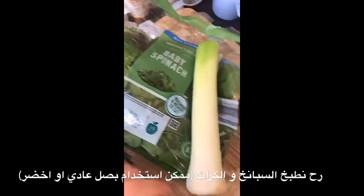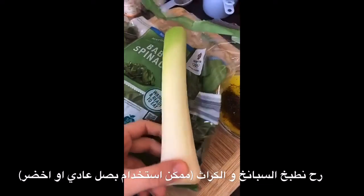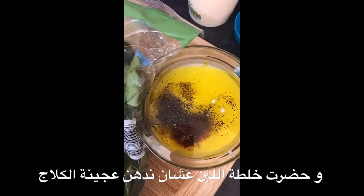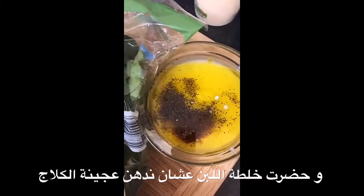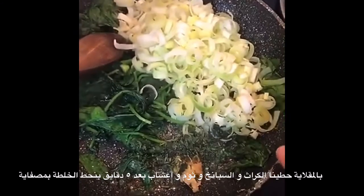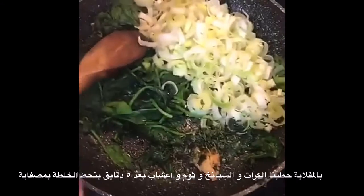I'm gonna cook down the spinach and leek — if you don't have leek you can use green onion or onion. This right here is the yogurt mix which we're gonna brush onto our phyllo pastry so that it's easier to roll and doesn't dry up. It's got yogurt, vinegar, oil, and some spices. I've got my spinach, leeks, some herbs that I've finely chopped, and some garlic, and I'm gonna mix it and then let it cool so we can add it to our cheese mixture.